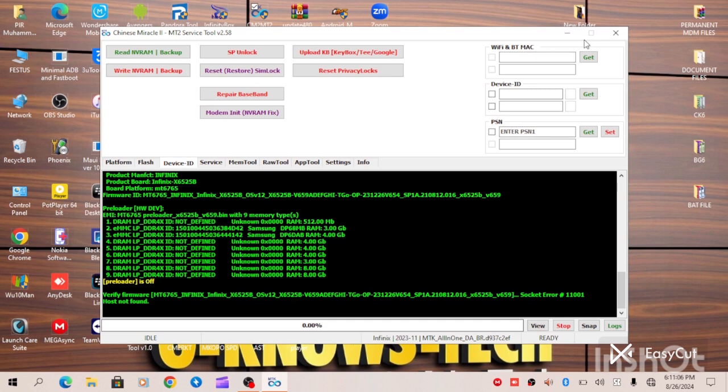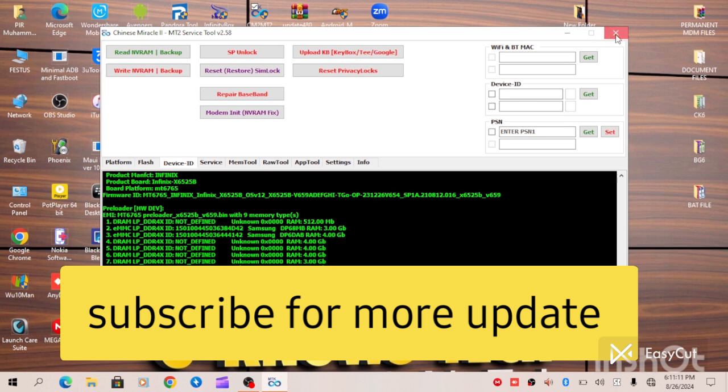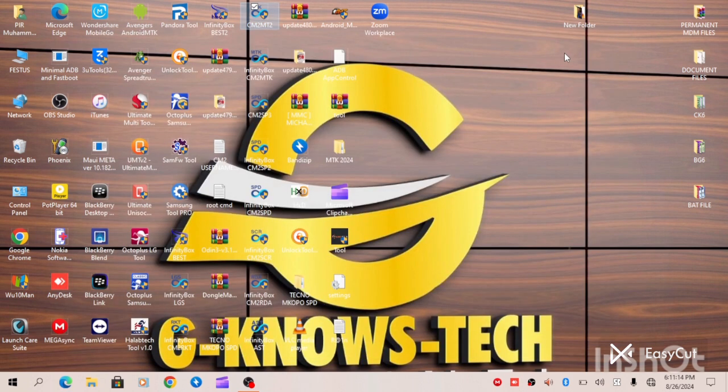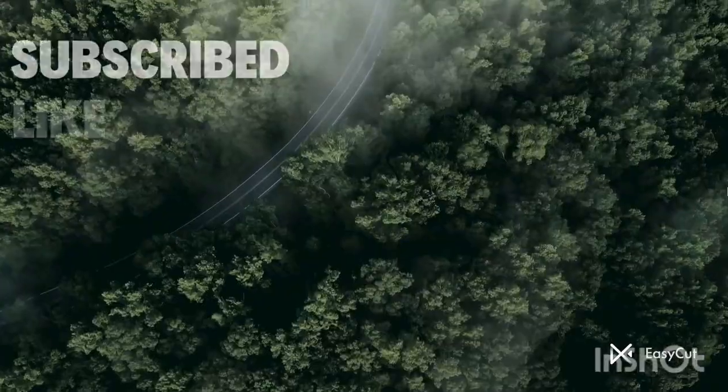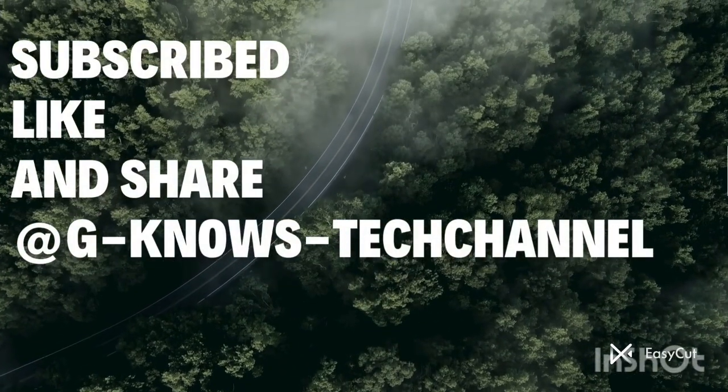For those interested in the MDM file, you can check the description below, or my number will be posted on WhatsApp — you can chat me up there. My line will also be posted on the screen. If you are interested in the MDM file, you can DM me. Don't forget to subscribe to our YouTube channel at Gino's Tech, where we post MDM files and more updates. Thanks for watching — like and share.